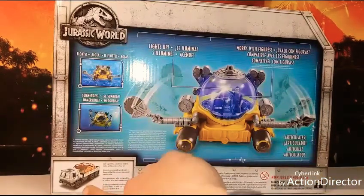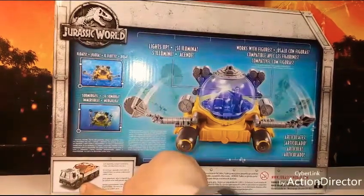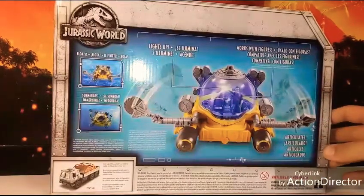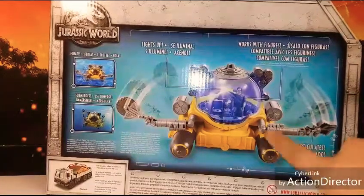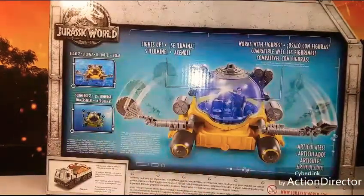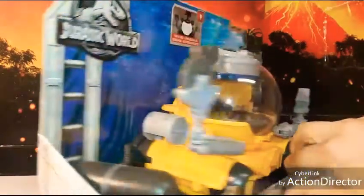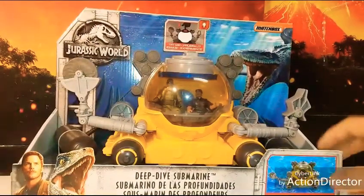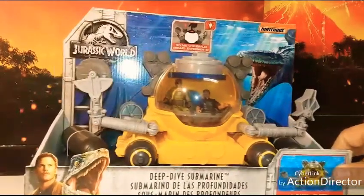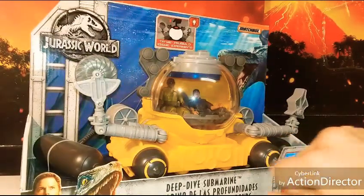I have already reviewed this guy — if you haven't checked that out, that's my previous video, so check that out after this one. Like I said, there's articulation on the arms and the saw itself, and it does light up. I think there are two different modes — it flashes and then stays on momentarily before shutting off. The detail on this looks really good.